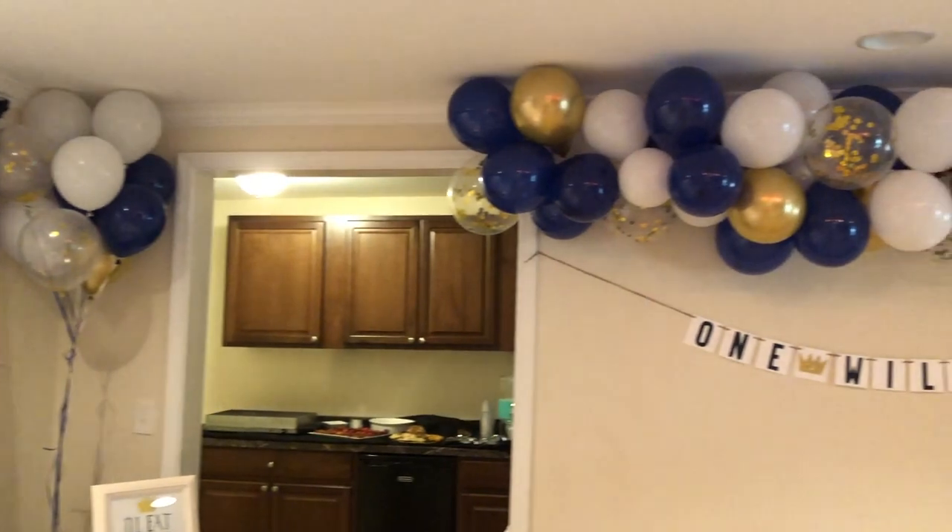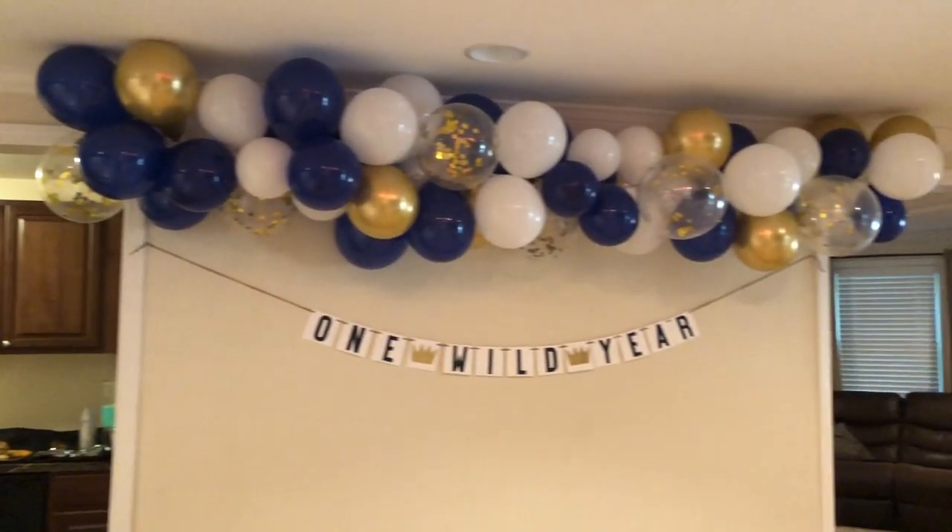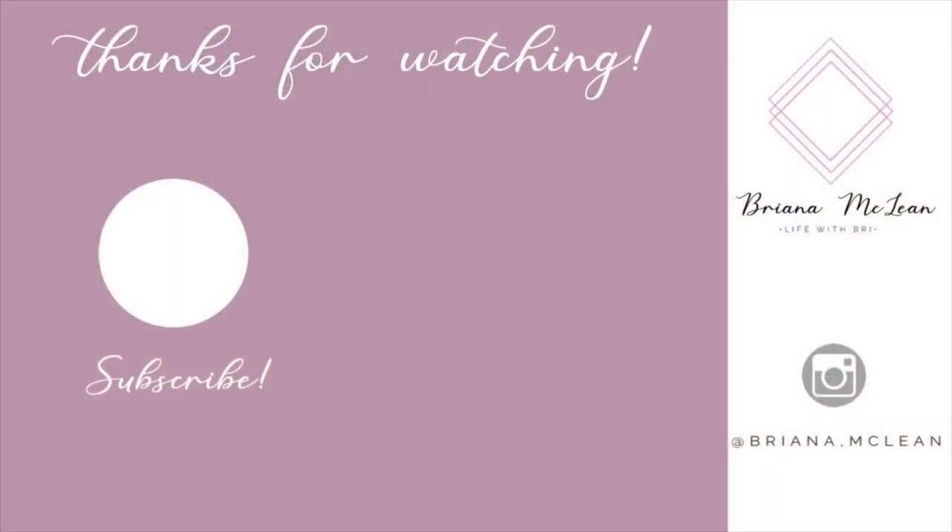Here is a final look at the wall with the balloon garland and the additional banner. I hope you guys enjoyed this video and got a few good ideas for your next party. Make sure to like and subscribe and I'll see you guys next time.